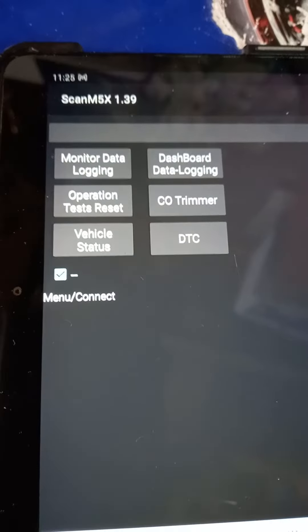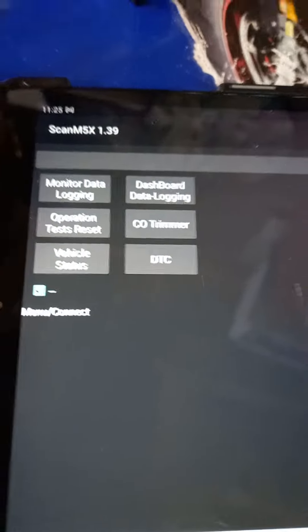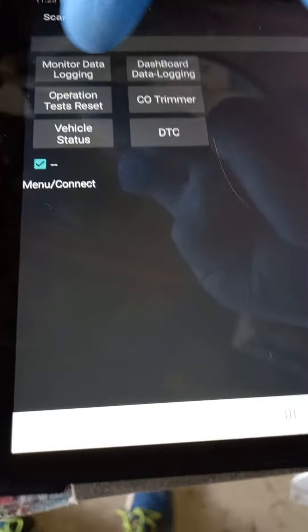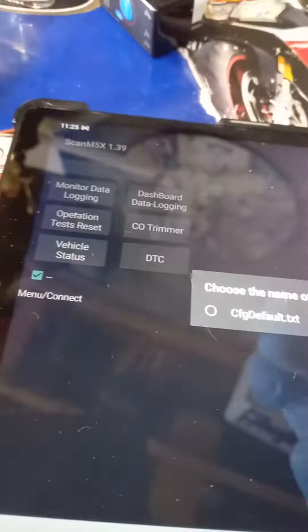You've also got dashboard, data logging, CO trimmer, and fault codes. Let's start at the top with monitor data. Hit connect, go up to default, hit that, and it will come up with various options.